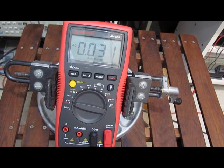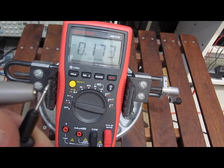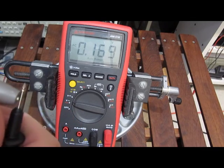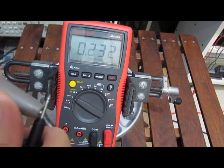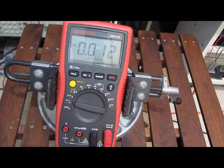We'll invert it and run the same sequence. DC volts and AC volts — no problem at all.